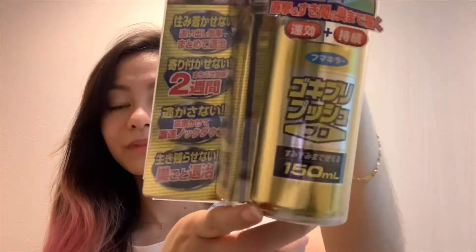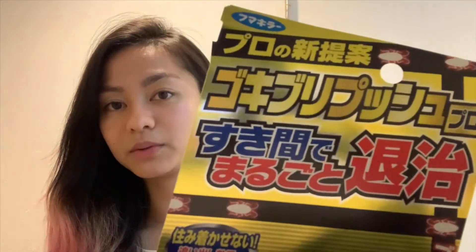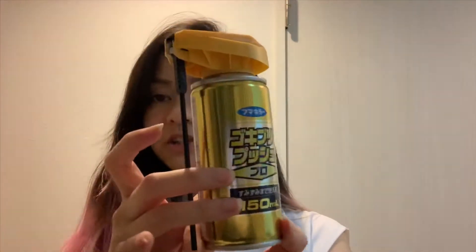It's called Gokiburi Push Pro. It's like this — just in case you can find it. This spray is two-way. You can spray it like this, or you can spray it like this. It's about 150ml.